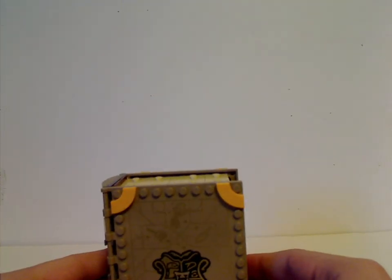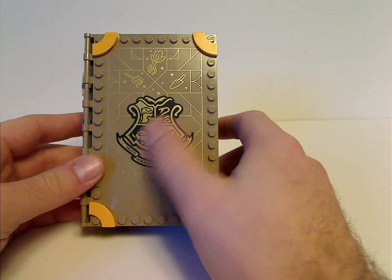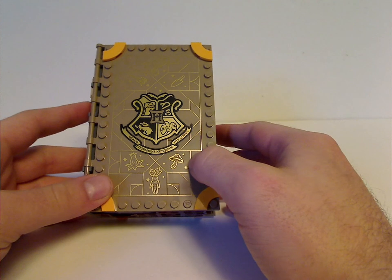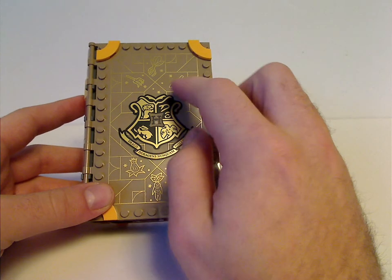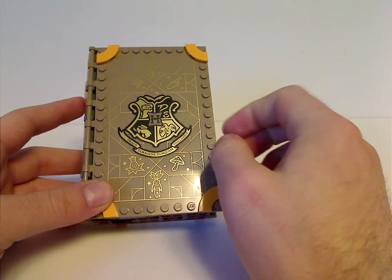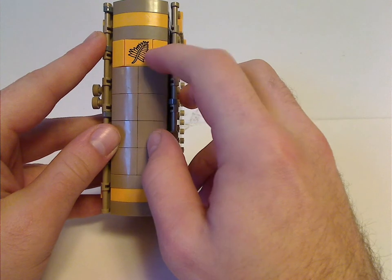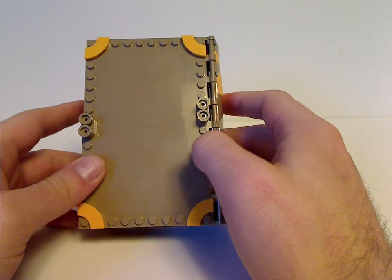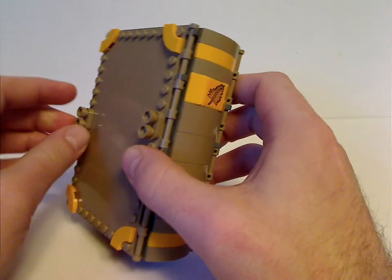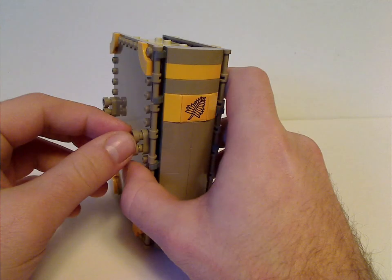On to the book set itself. For the front cover there's the Hogwarts symbol and a reflective print with different gardening tools and a mandrake. There's a spine which has a printed sticker tile with a large leaf on it. From the back it's just a pair of jumpers to attach it to another set — though unfortunately when detaching, they can get pulled off easily.